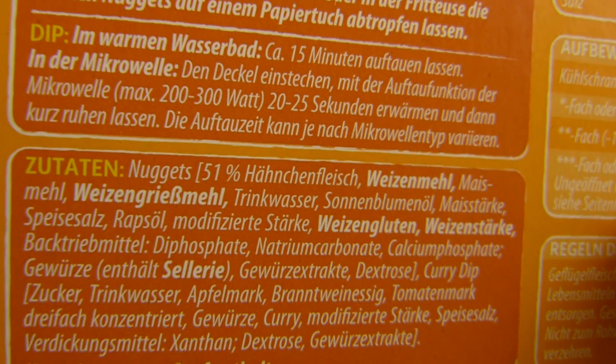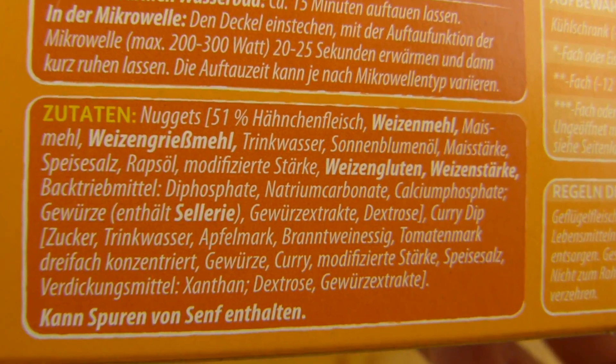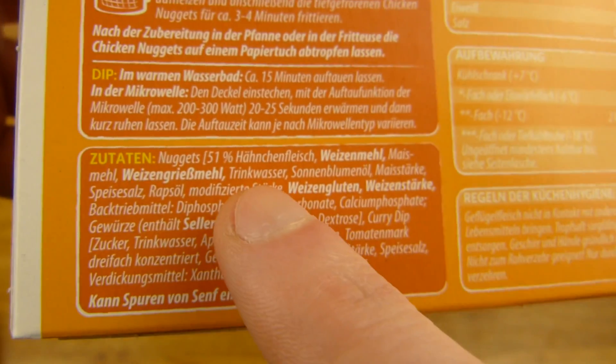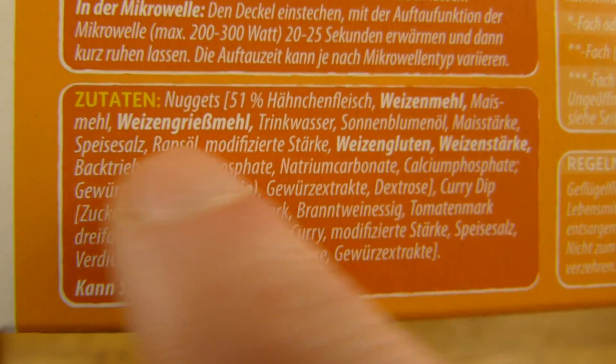Let's check out the chicken. I guess there's a limit — 51%. So I guess if it's lower, then you can't call this stuff nuggets anymore. I have no idea. If you know something about it, please leave a comment. But all the nuggets have like 51% of chicken meat. There's more stuff in it.